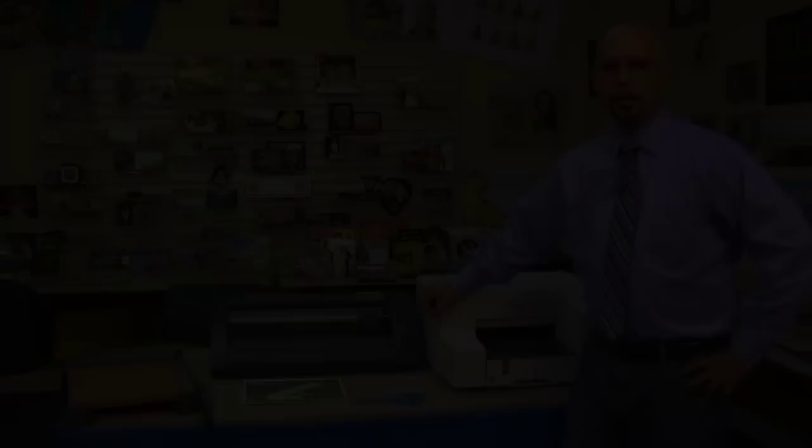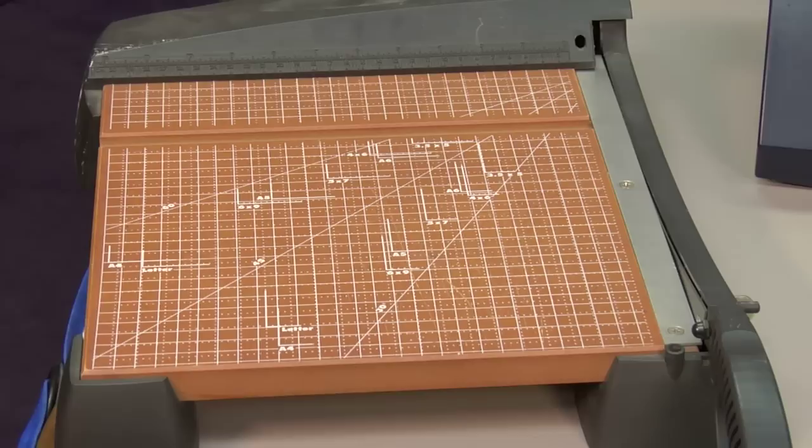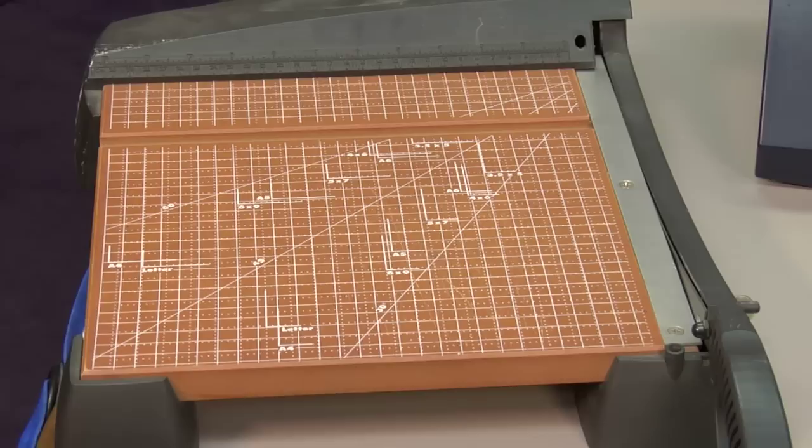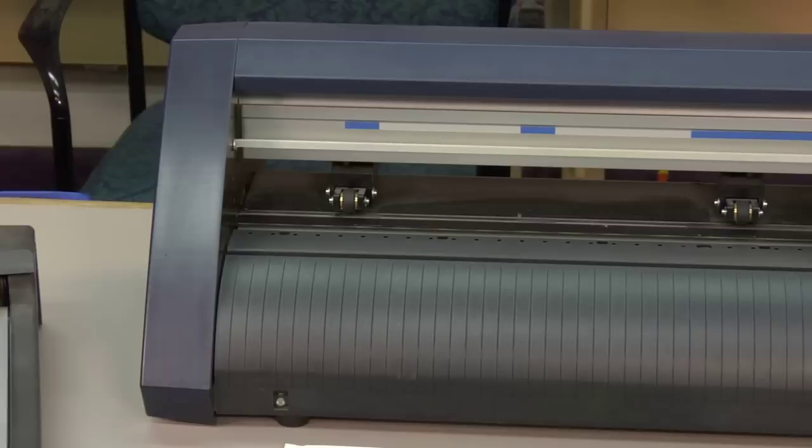Now that we have our material printed, let's discuss the different ways we can cut Neenah 3G Jet Opaque. If you have a simple graphic like this one, I would recommend a good sharp pair of scissors — it's the easiest way. You could also use something like a guillotine or a paper cutter, but make sure the blade is sharp and that you don't stack too many sheets at one time. If you really want to get fancy or if you have an intricate design, the material can be cut with an optical or vinyl cutter.